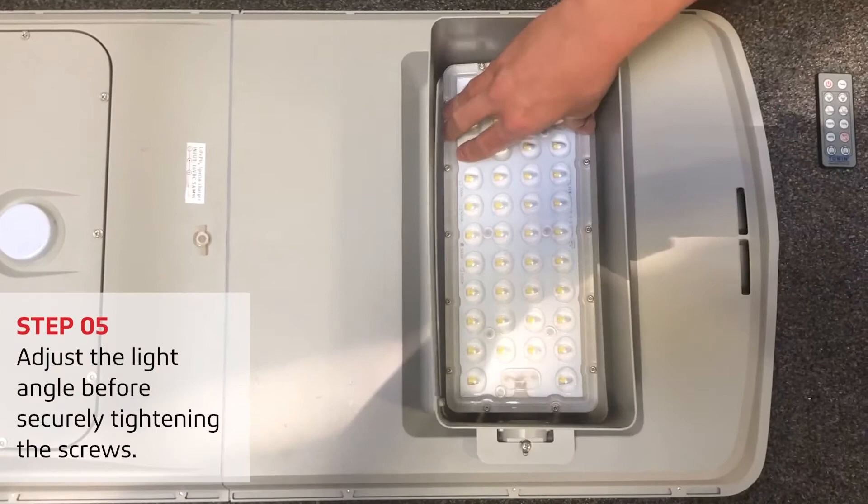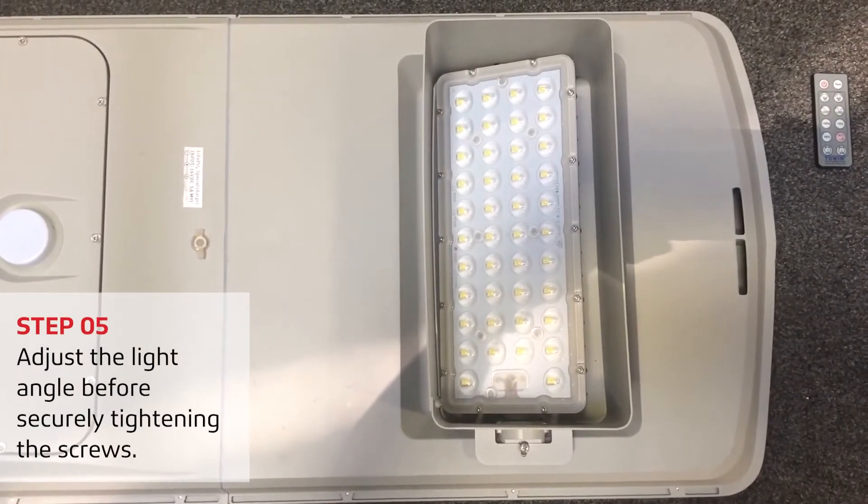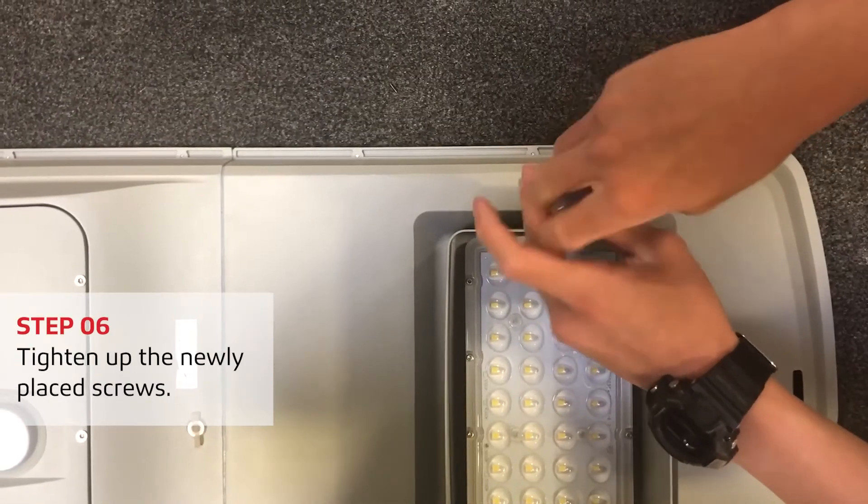Adjust the light angle before securely tightening the screws. Then tighten up the newly placed screws.